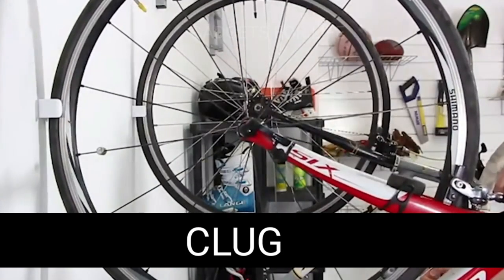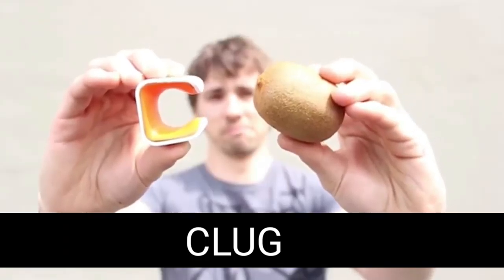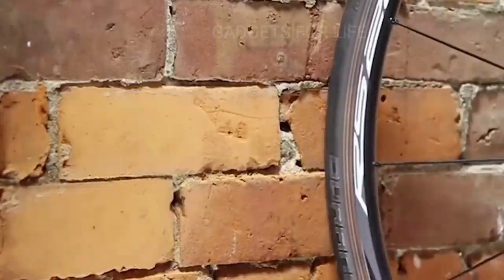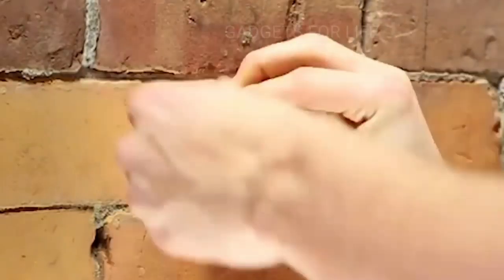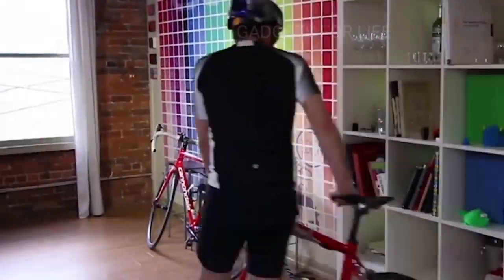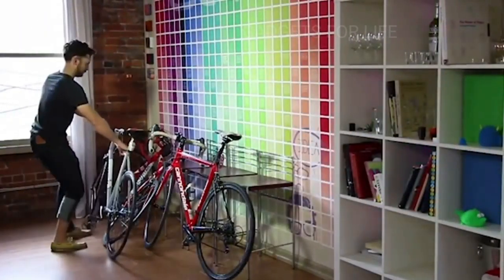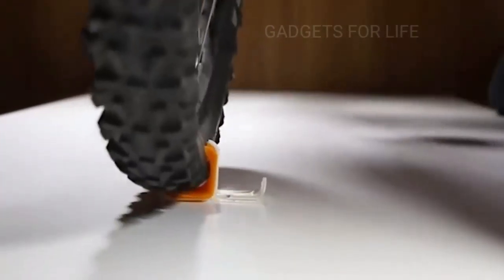Clug — despite the fact that this device has a modest price of only nine dollars and an even more modest size, it will be useful to every cyclist since it's able to solve a very important problem: the lack of free space. Riding a bike is interesting and exciting, however bikes are very cumbersome and aren't easy to store. Clug can be screwed to any more or less smooth surface, becoming a strong, reliable attachment for your bicycle.